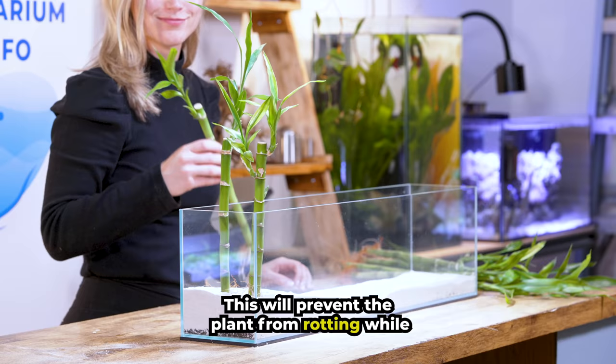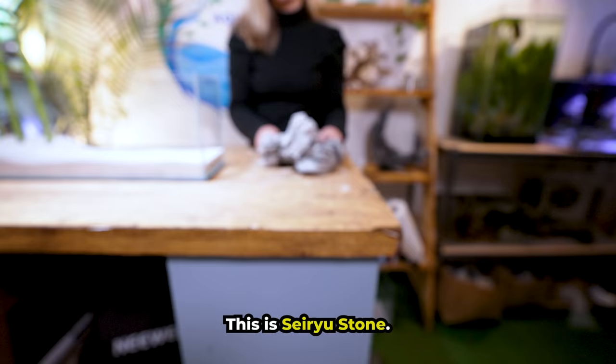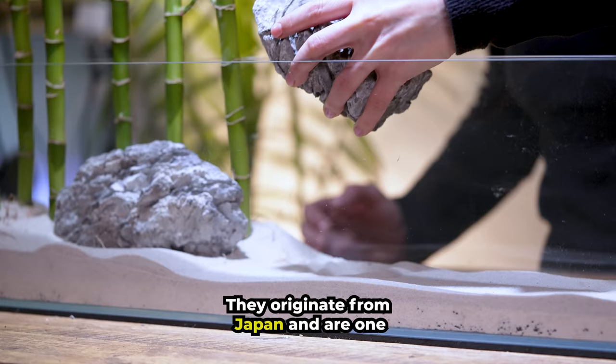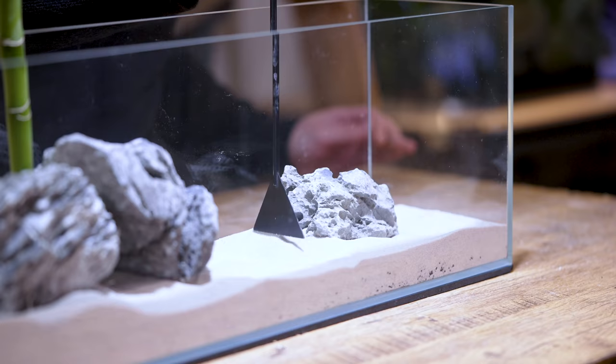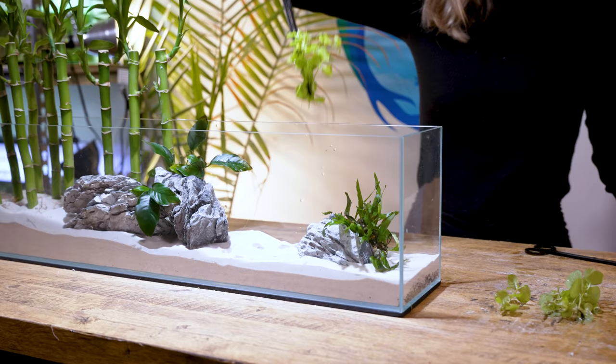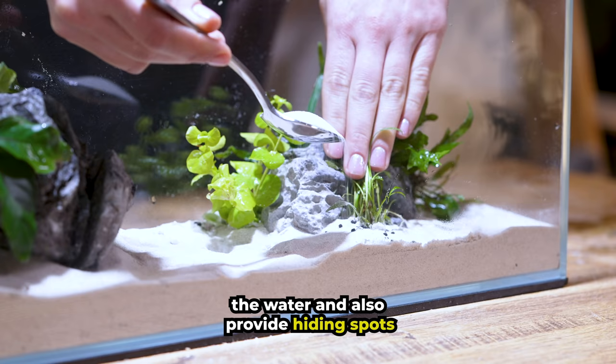This will prevent the plant from rotting while submerged in the tank. A lot of you have asked how these plants fare over time in my setups — I've had Lucky Bamboo submerged for longer than a year and they're doing great. This is Seiryu stone. They originate from Japan and are one of the most popular hardscape stones used in aquascaping. I love using live plants in my aquariums — they add rich color and are very beneficial to our fish. They help to remove harmful waste from the water and also provide hiding spots that make our fish feel more comfortable.